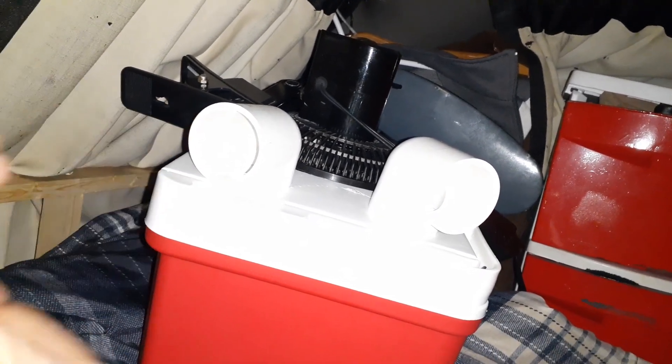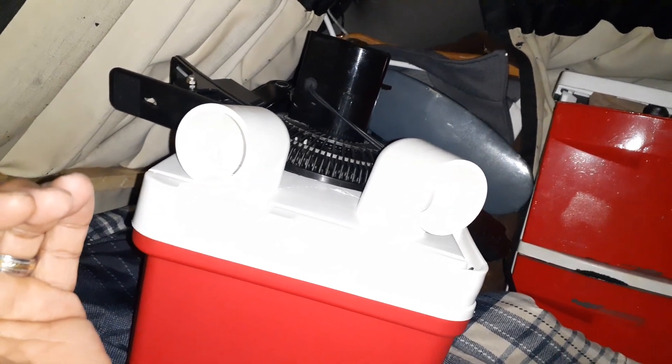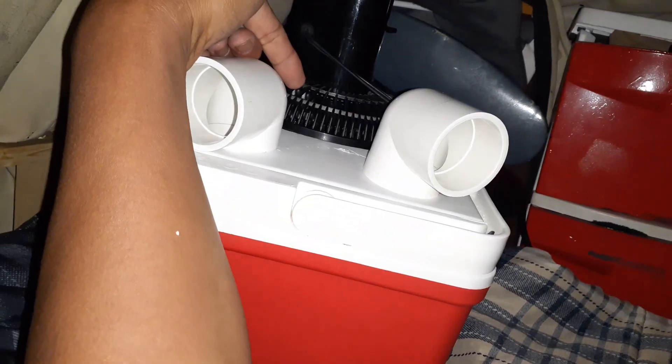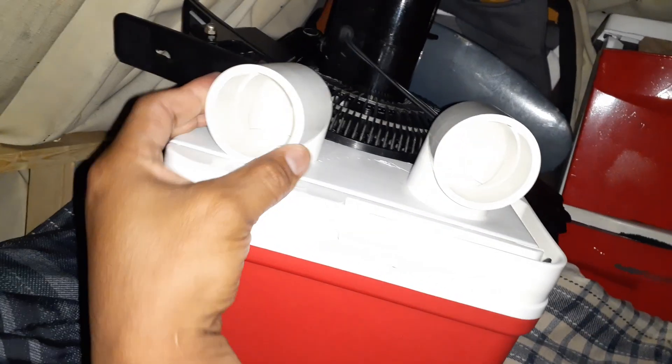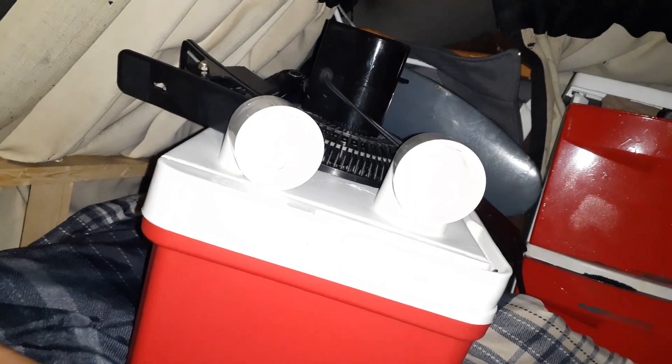Unlike a regular air conditioner, which pulls heat and moisture off the air and blows the heat out the back — which is why you have to vent it out a window — this one doesn't work like that. This one uses cold that's already made in the form of ice to cool the air and blows that ice-cold air right at you. By morning, most of that ice may have melted into water — that's where the cold came from.